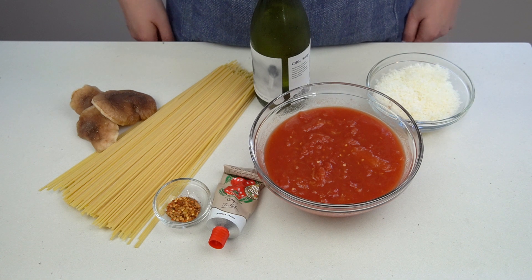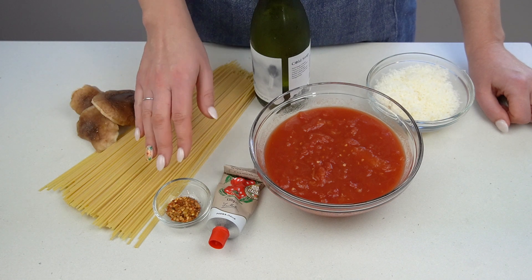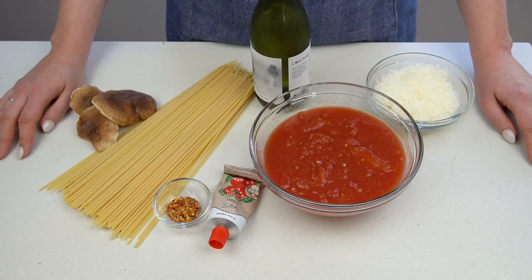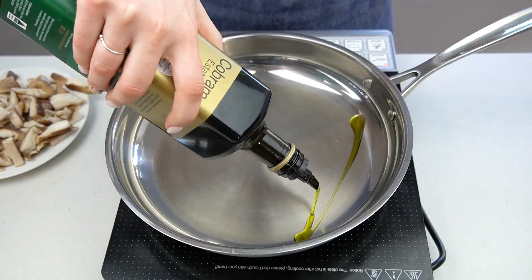Today we'll be making vegetarian pasta all'amatriciana. For this recipe you'll need shiitake mushrooms, pasta, chili flakes, tomato paste, dry white wine, canned tomatoes, and pecorino romano cheese. If you're new here, I'm Maggie — this is No Frills Kitchen, where I teach you how to cook with confidence, but nothing fancy required.